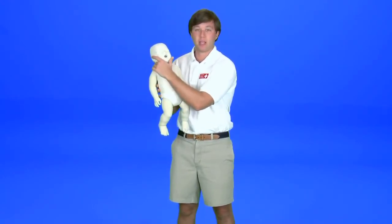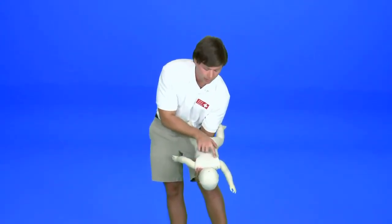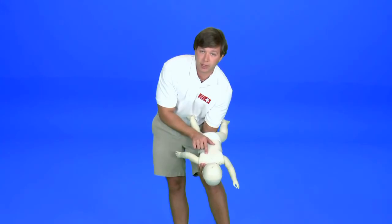In the case of a conscious choking infant, we must better secure the head and the neck. To do this, place your one hand and forearm right below their lower lip straight down their chest, then place them down at a 45 degree angle on your knee. Right between the shoulder blades, give them five back blows with the palm of your hand, making sure not to make contact with the back of their head.